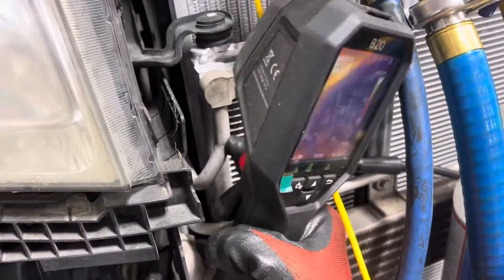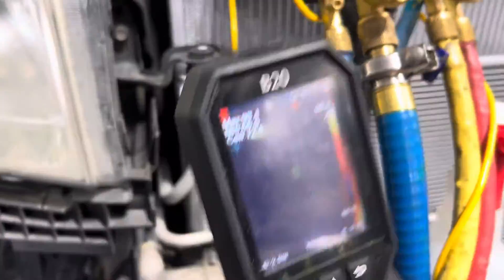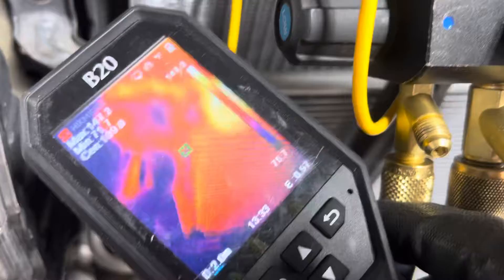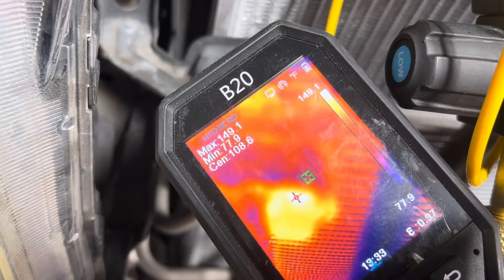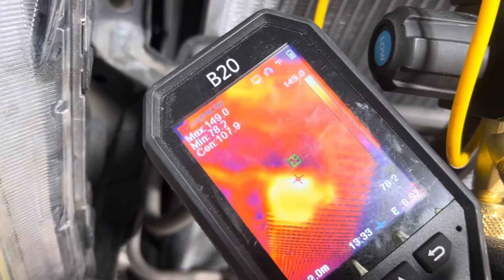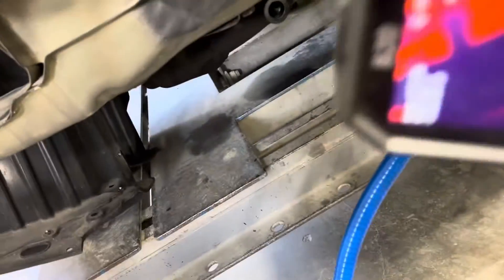Let's look at the temperature of the hot vapor gas coming out of the compressor, going to the inlet of the condenser right there. We have our hottest temperature at 149 degrees — let's round it off to 150. See where it says max temperature 150 right at the inlet there? That's a silver body. If you could paint that with flat black paint and set the emissivity to flat black, that would be best.